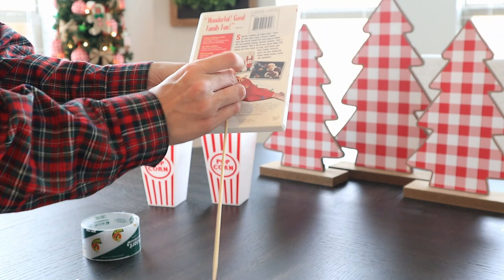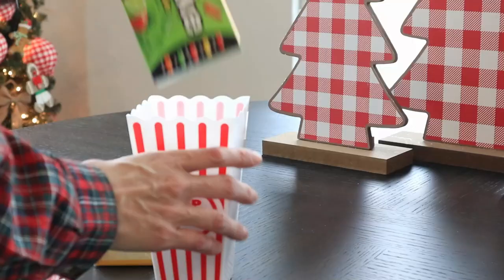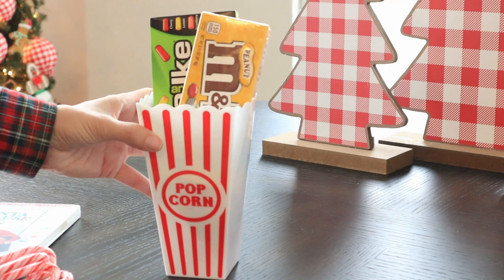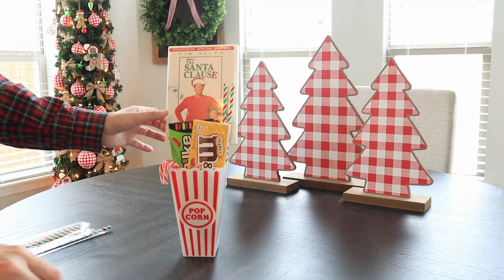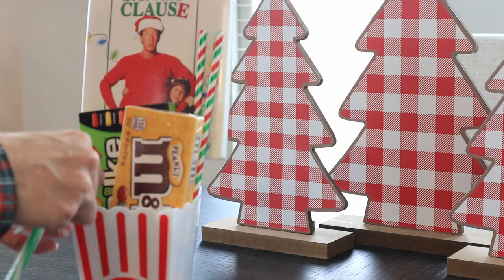In this instance I'm showing you guys 'The Santa Claus.' The two movies you'll see in here I did not get from Dollar Tree, but you can get movies at Dollar Tree and I've even purchased Christmas movies from there as well. I actually decided to go with two individual popcorn holders that Dollar Tree sells, two for a dollar, which is amazing. I kept it really simple and filled them up with candy, and I took one of those skewers and taped it to the back of the movie so that the movie could sit up in the back so you're able to see the cover of the DVD. I added some fun decorative straws.